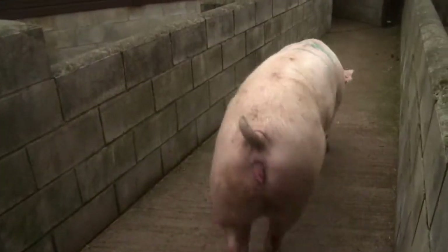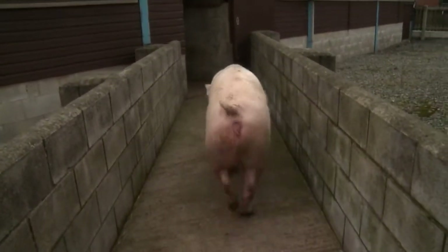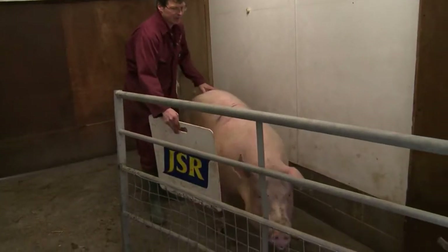Yeah, it's certainly still quite fit. Three and a half, I think. Body condition, but leaner than the last sow. And certainly leaner than the last sow. Go on, here we go.